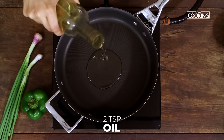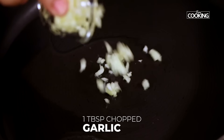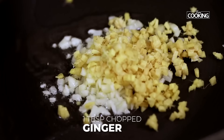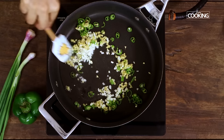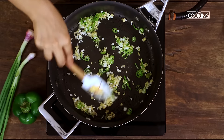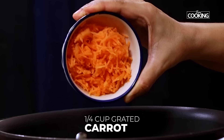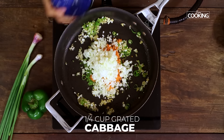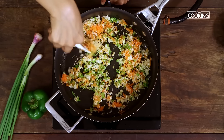To make the momo filling, to the pan add about two teaspoons of oil. Once the pan is heated, add one tablespoon of finely chopped garlic, one tablespoon of finely chopped ginger, and two green chilies finely chopped. Next add about quarter cup of finely chopped capsicum, quarter cup of finely grated carrots, and quarter cup of grated cabbage. Just sauté it for about two minutes.